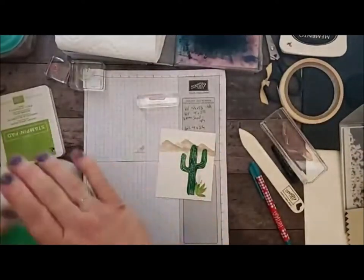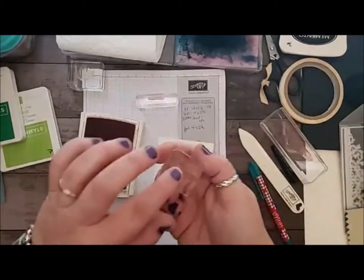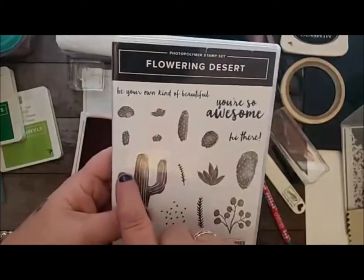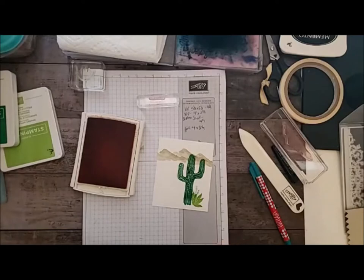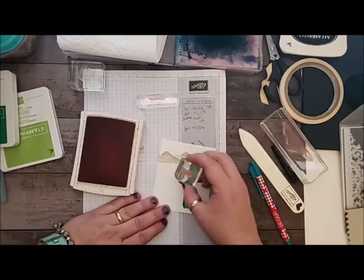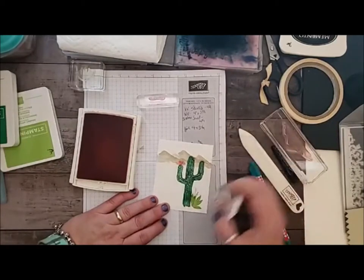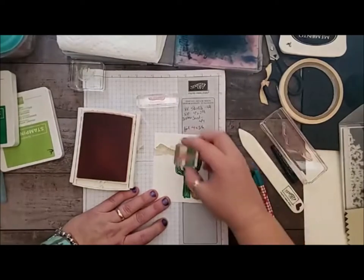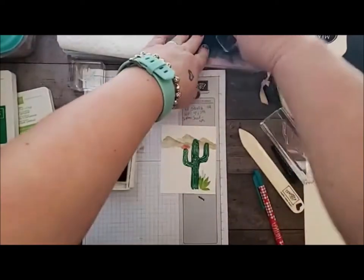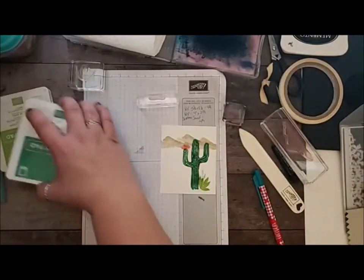Now we need a little pop of color. For color I'm going to use this gorgeous Calypso Coral, which is one of my favorite colors. These are the little flowers — they have two different little flowers — and I'm actually using this one to go up onto my Saguaro. I'm just sticking it here, getting a second one. And then I'm going to second-generation stamp down below to give it a little more, just a pop of color, so I get like a blooming flower. That's all we're doing with the Calypso Coral.